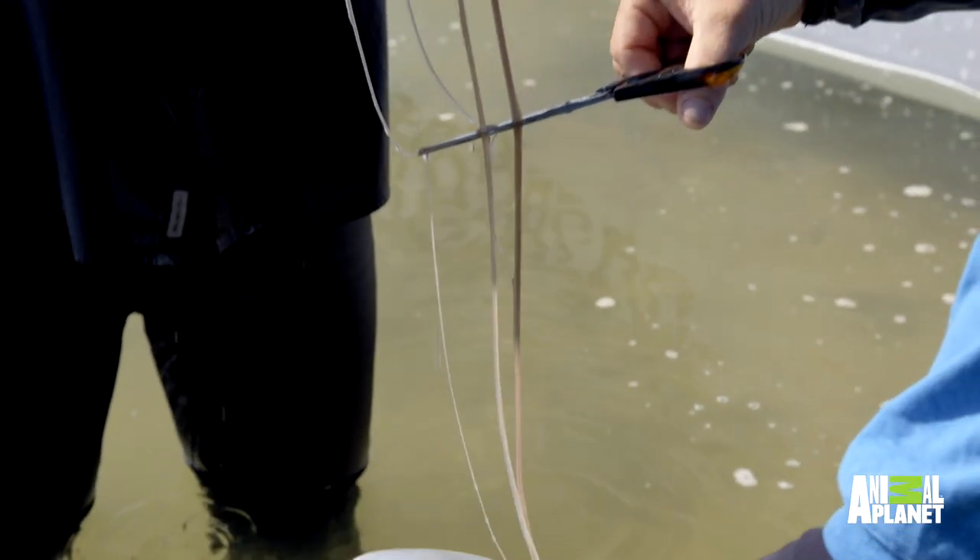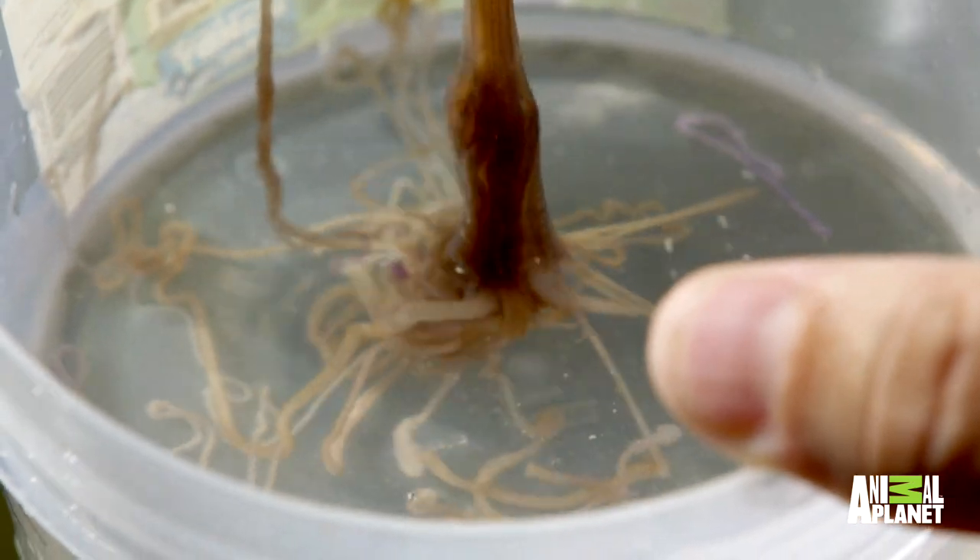The person supervising me was Dr. Jamie Seymour, and part of his job is he collects bits of box jellyfish tentacle in order to make anti-venom.